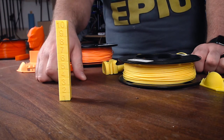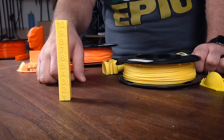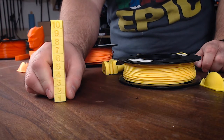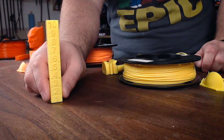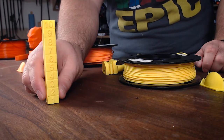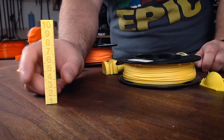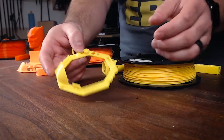It looks pretty nice overall across the range of temperatures. The bridging — there's a small bridge in between each number — looks pretty nice across the board. The numbers look pretty nice, they could be worse. Right there in the middle I found a pretty good balance of strength and overall print quality and aesthetic. Knowing that, I took that temperature and printed the next model. I was printing at 50°C on the bed with a little bit of glue stick.